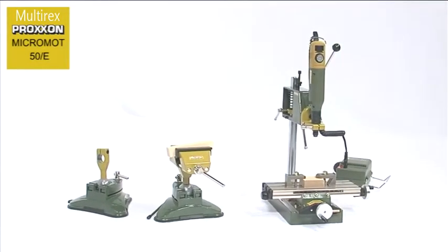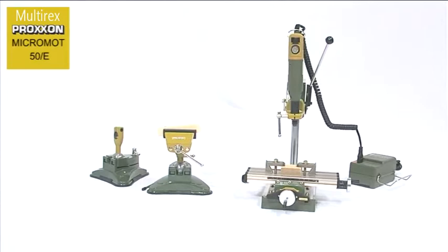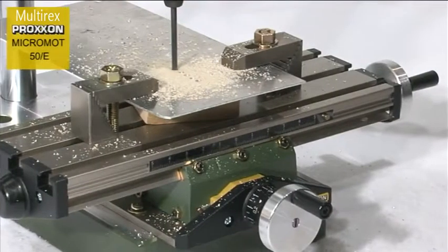Should you have problems guiding the tool comfortably by hand and would rather clamp it, it's no problem with the 20mm Proxxon collar. The diameter of the housing nut is designed to suit a multitude of holders and drill stands in the Proxxon accessory range.